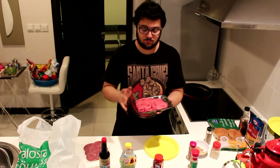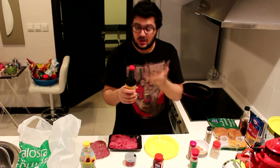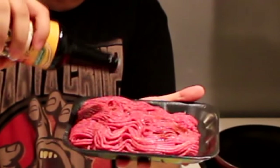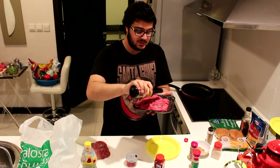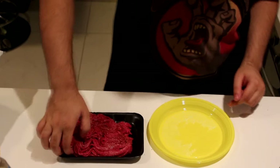Step number two: you want to make some balls with your ground beef. But before we do that, we're gonna take some Worcestershire sauce and sprinkle a little bit over the beef to get this flavor inside the beef. Take your ground beef — not so much, just a little bit. You don't want it to be wet or soggy, just want the flavor to be in there. This much is more than enough, maybe a little bit more, but that is it.